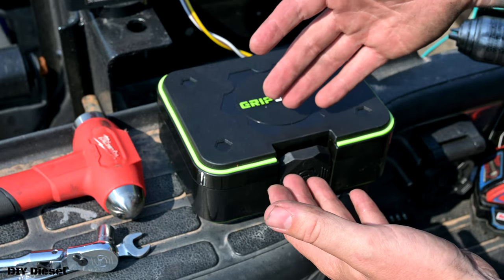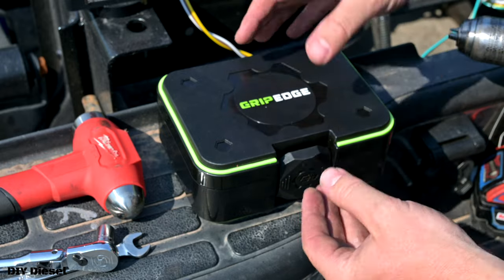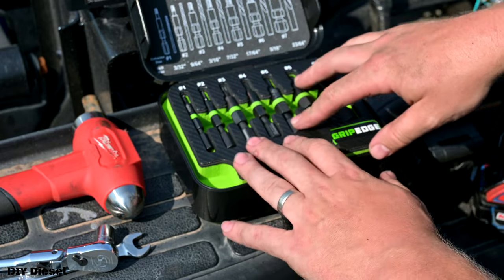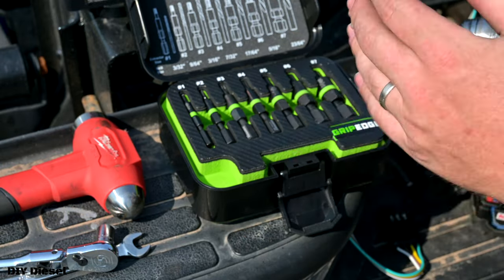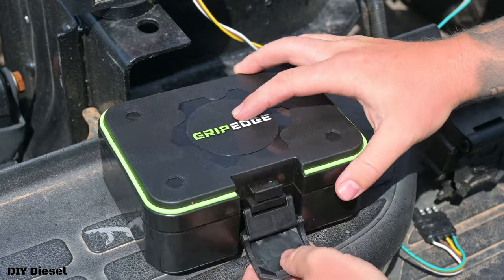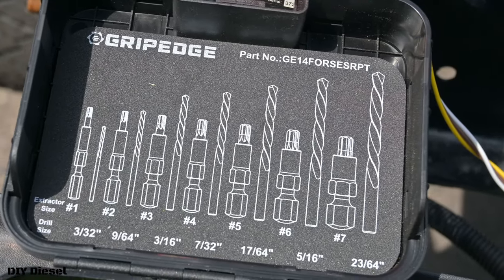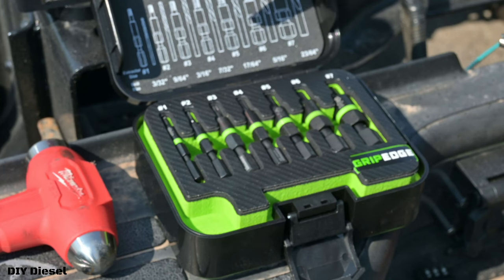I will also discuss what I like and dislike about the product, and what I would maybe change about it as well. Grip Edge did send this out to us, so I'm very thankful to them for that — they liked the last video and wanted to see a demonstration of their new product. Right when you open this up you can see it has a nice chart. It has extractors 1, 2, 3, 4, up to 7, as well as the drill bit size you need for each extractor set.